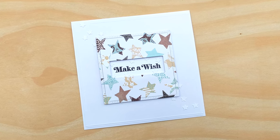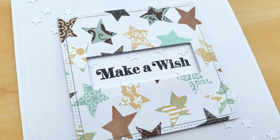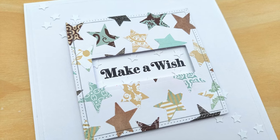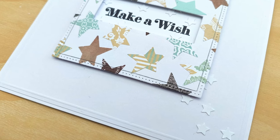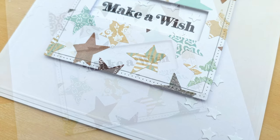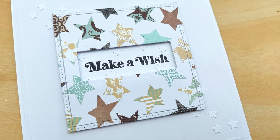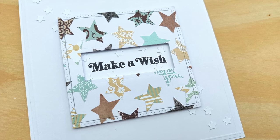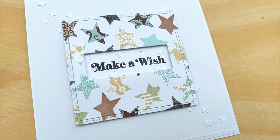And that's this card finished. I do hope you've enjoyed the video and it's given you another idea of something you can do with your 6x6 paper pads, or any patterned or coloured paper, homemade or shop bought. Don't forget to check out the rest of the videos in this 6x6 paper pad series — you can find the playlist on my channel — and I do hope you'll join me for another video tomorrow. Thanks for watching, bye for now.